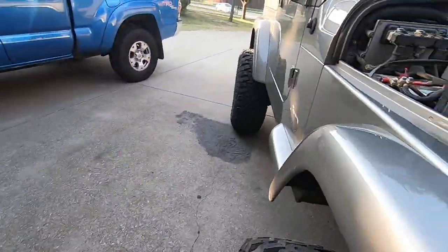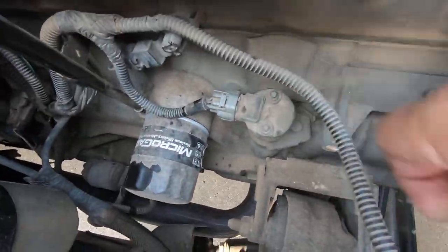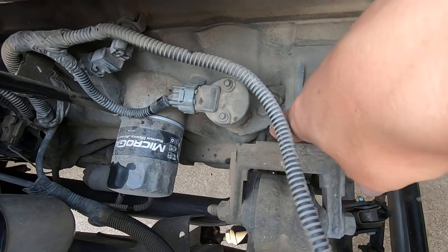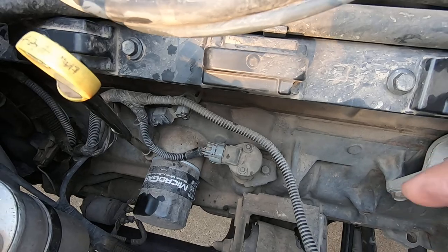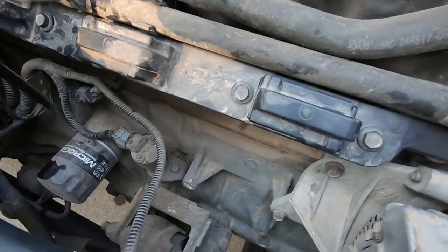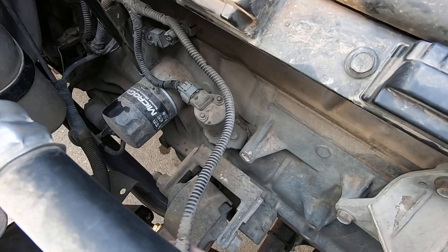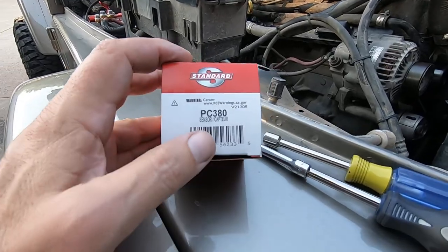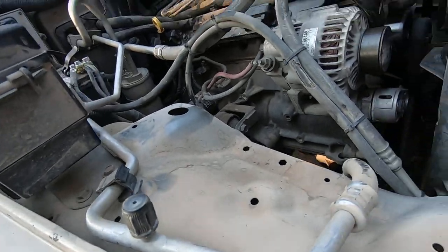If you look down here, this is the cam sensor. They call this stub shaft the synchronizer — this is where the distributor used to go when these straight sixes had distributors. That shaft goes all the way down and is driven off another gear. I've got a new one right here; the part number is PC380, and this came from O'Reilly's.